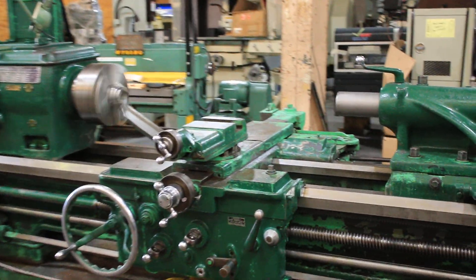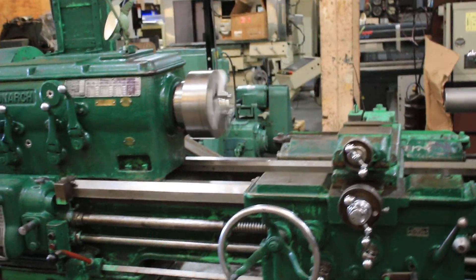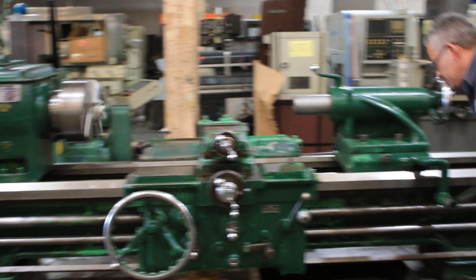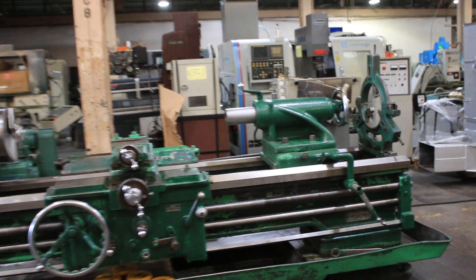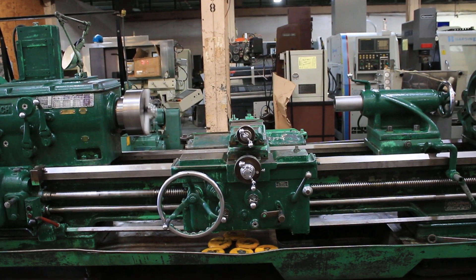Tail stock quill — the machine has a number five Morse taper, 10 inch quill. It's got a rack so you can quickly move the tail stock on the bed.